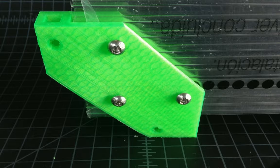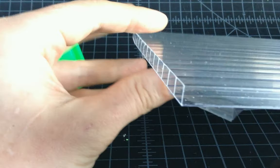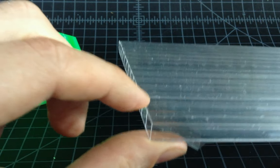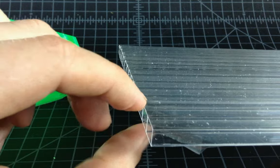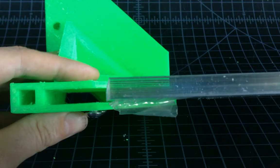Okay, so this is part of the vertex bracket assembly for the greenhouse. I just want to clarify that we're using a material called Twin Wall. This is polycarbonate, it's 8mm thick, which I love because in America that's 5-16ths, and 5-16ths is .02mm away from 8mm, so it's pretty standard no matter where you are.